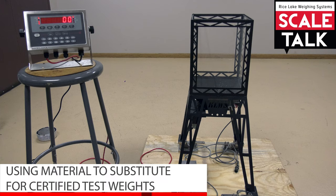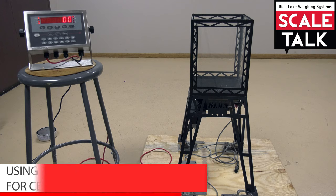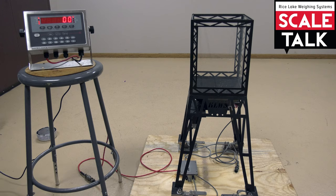This is the third method of calibration in our scale talk series, and we're going to demonstrate using material to substitute for certified test weights. This method is not as accurate as using a calibration weight to perform the entire calibration, but we're using this method because we can't put enough test weight on the scale to meet the 12.5% minimum requirement.